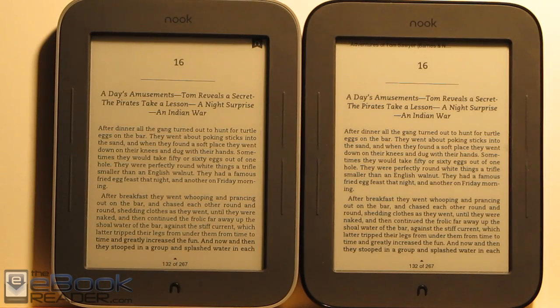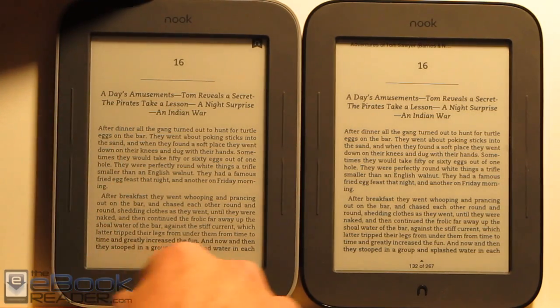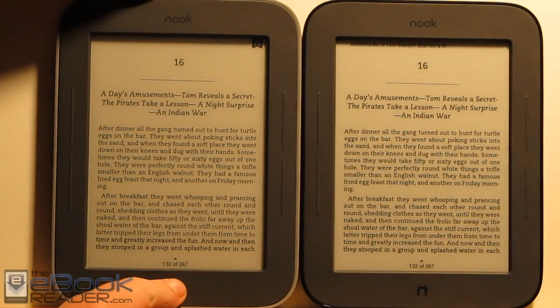Hi everyone, I'm Nathan with ebookreader.com. For this video I'm going to give you guys a look at the new Nook Touch with Glow Light. This is it here on the left — it's distinguishable by the gray border around the outside. The old regular Nook Touch has a black border.